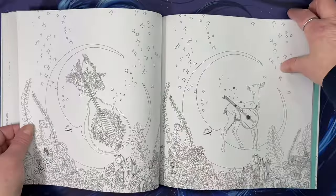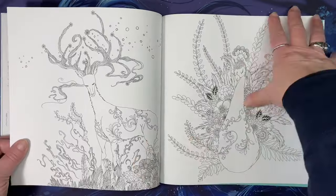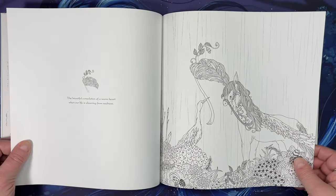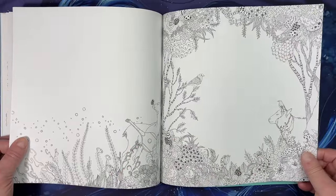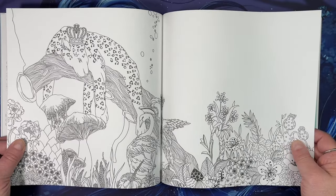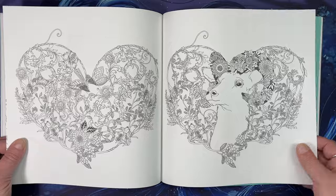That is gorgeous. Obviously double-sided pages, so you have to be a little more careful about what you use. I am unsure as to what these pages will take and what works with them at this point in time.